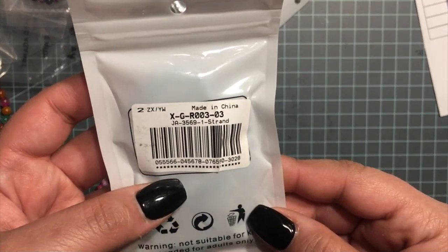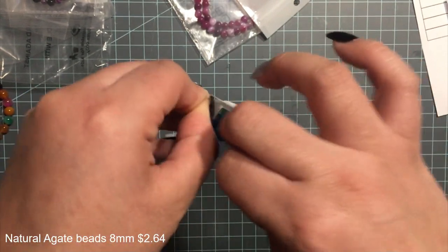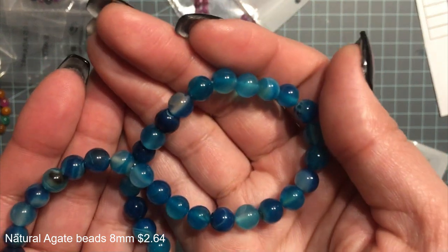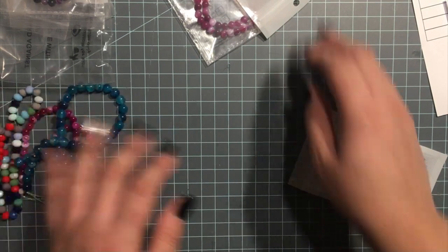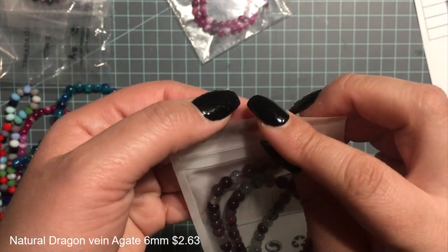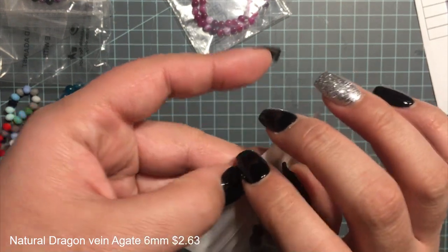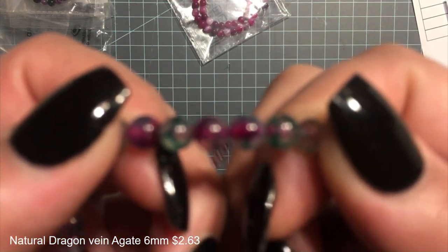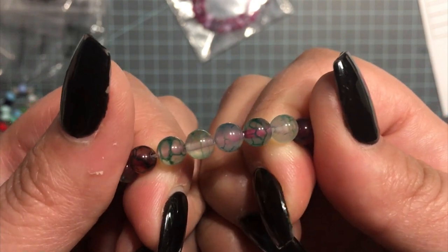This next one — these are natural agate dyed beads, 48 pieces, 8 millimeters, really pretty color. And these ones are called natural dragon vein agate beads — these are 6 millimeter and were two dollars and sixty three cents. I think it's because of all the little lines on the beads that they're called dragon veins.